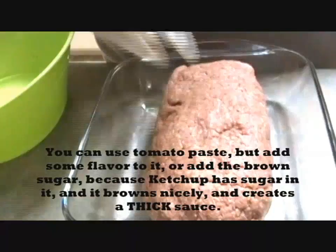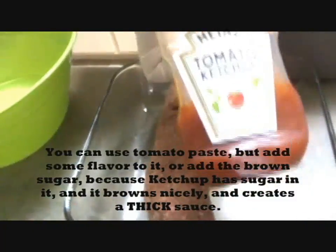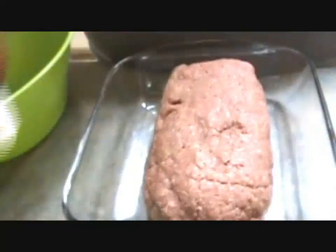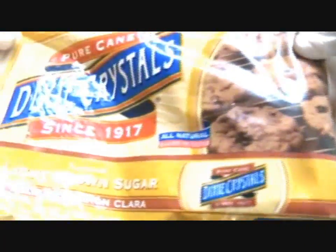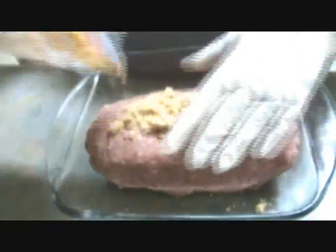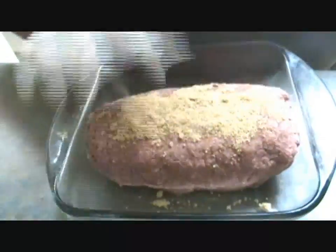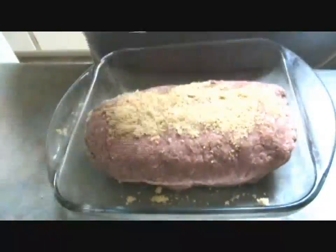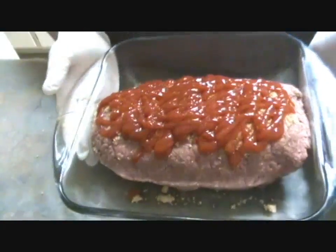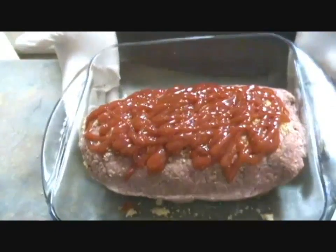Now we're going to cover the whole top with some ketchup. I just have regular Heinz ketchup here — you can also use a no-salt or low-sugar ketchup. Then you're going to add some brown sugar on top. You don't need to mix it because when you put it in the oven it will mix itself.